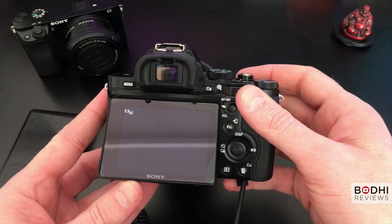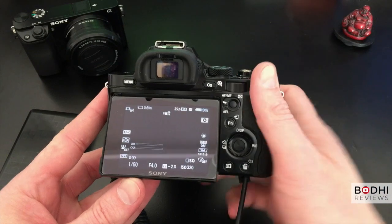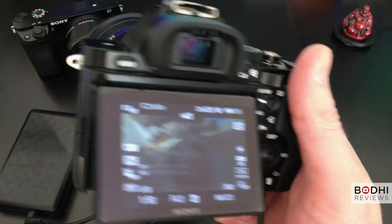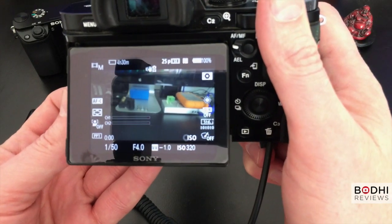When you turn the camera on, the display will show you the charge of the battery. It's not completely reliable, so please check the small blue dots on the battery itself to see how much power you have left.